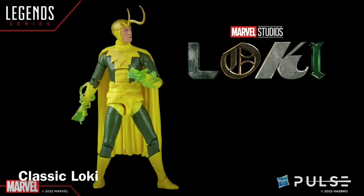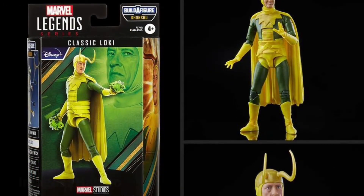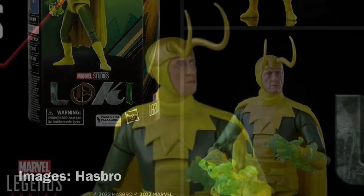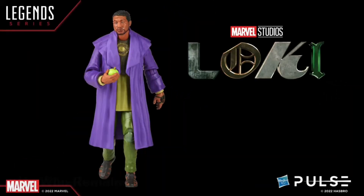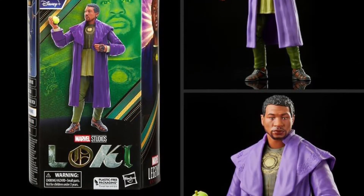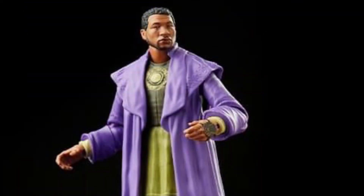The first several here have been previously announced. This is Classic Loki from the Disney Plus Loki series, with a great likeness of Richard E. Grant in that role. Next, this is He Who Remains, the character played by Jonathan Majors in the Loki series. Has a pretty good likeness to the character. I guess he isn't Kang the Conqueror just yet.